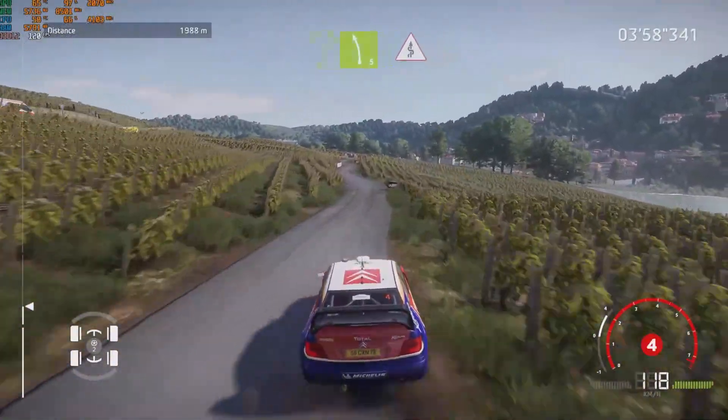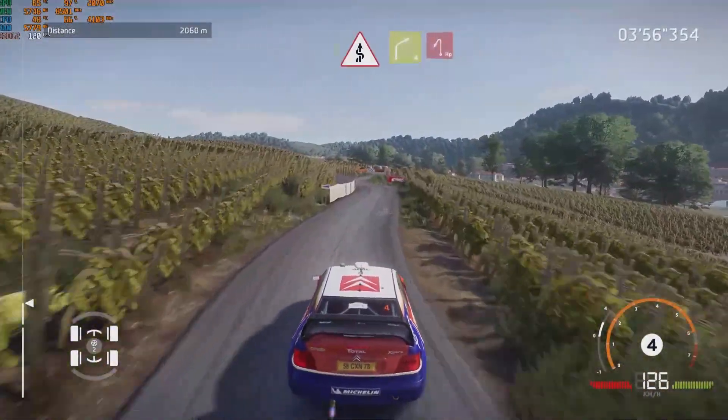For left 5, brake, into kinks. Into right 4, cut, into hairpin left.